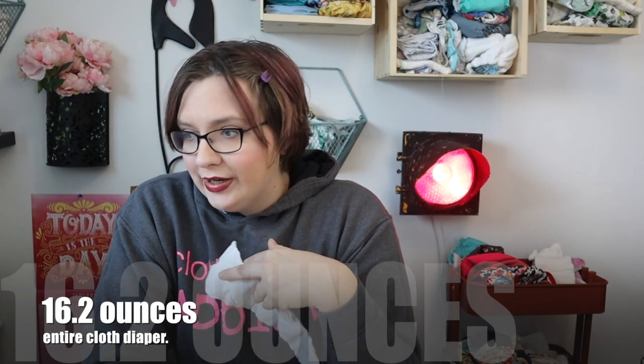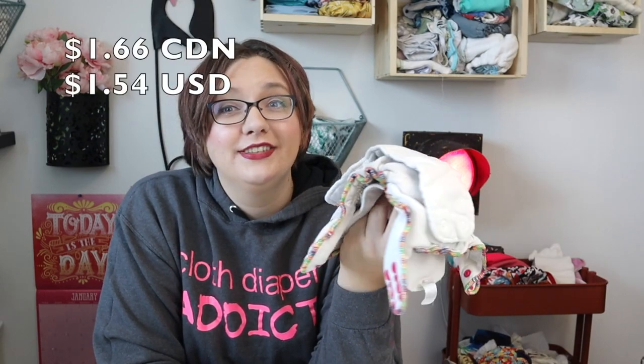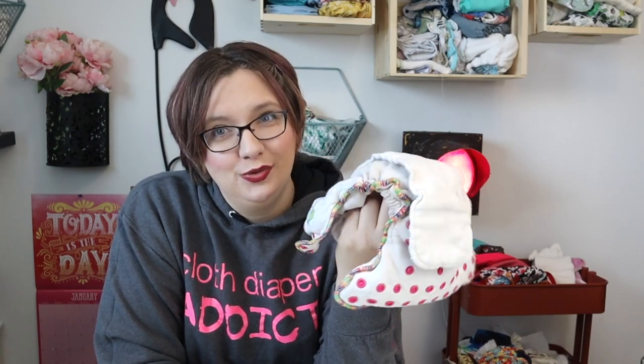The diaper costs $24.95 in the United States and $26.95 in Canada. That means you're paying $1.66 Canadian per ounce or $1.54 per ounce US.